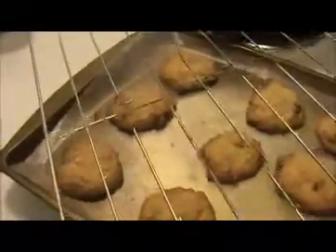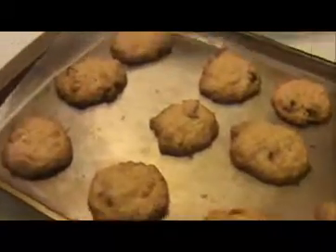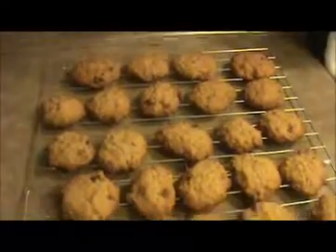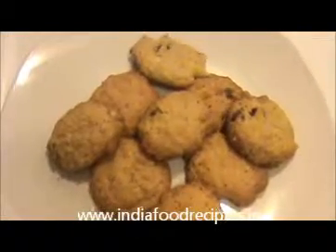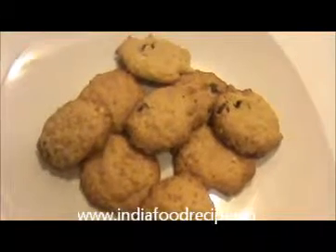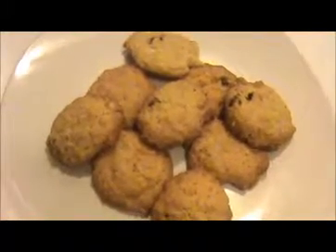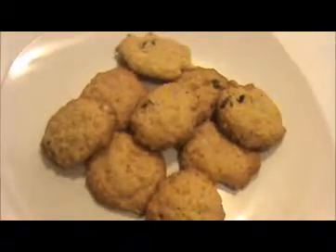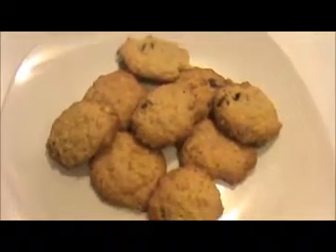Our oats biscuit is ready to serve. This is a very good snack for the family, and it's a great recipe for parties and picnics as well. Send your valuable feedback to www.IndiaFoodRecipes.in. We will meet in another video — thank you!